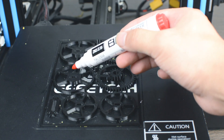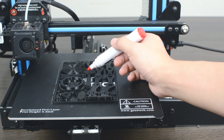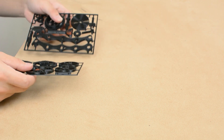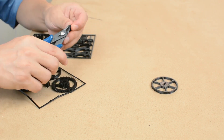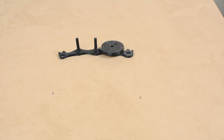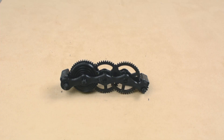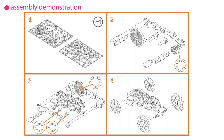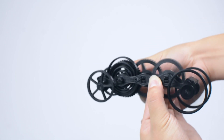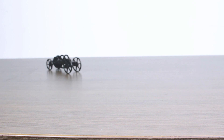Now we have the model printed, let's make a mark on it — marking the GTAC A10 Pro as an original unit.